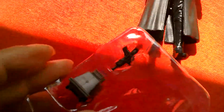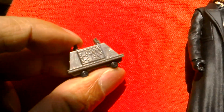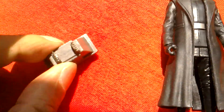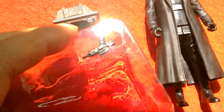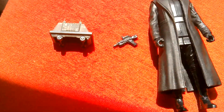It comes with two accessories. It comes with this Mouse Droid, which looks quite nice — he's got little wheels. Pretty cool. There's the pistol he comes with — a First Order pistol.